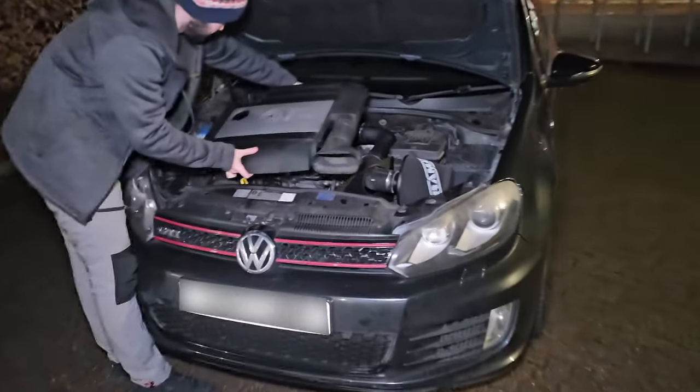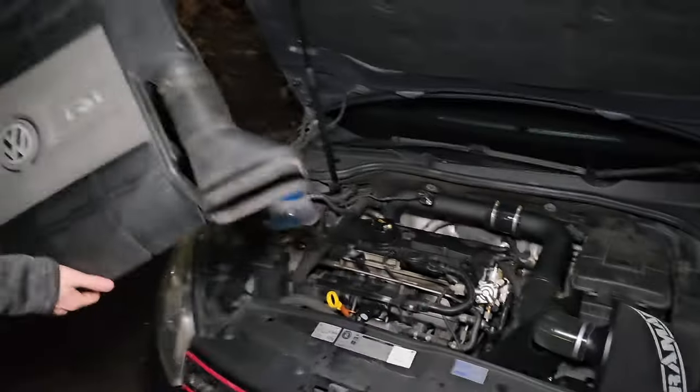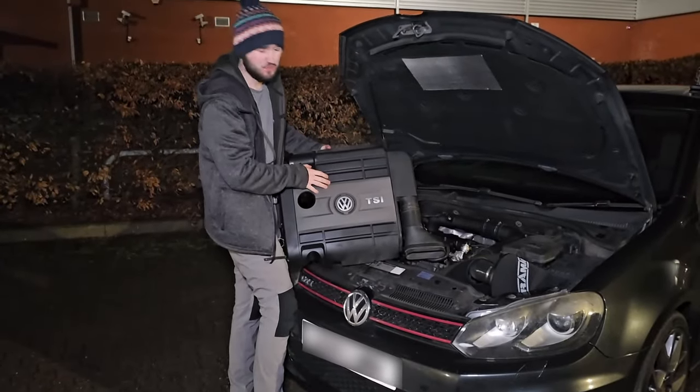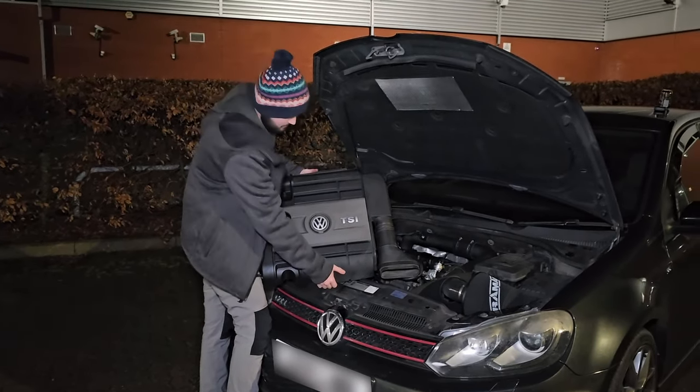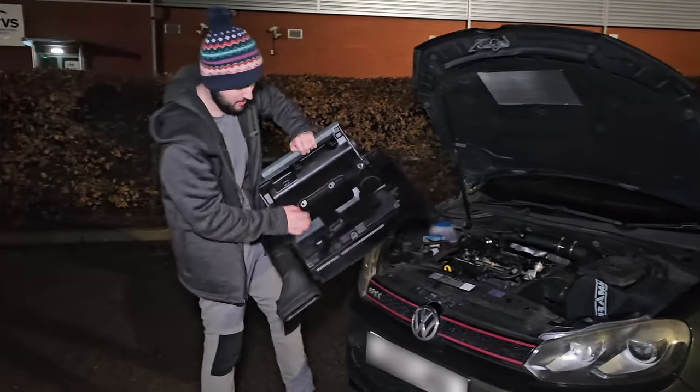The way it sits on the engine — it obviously won't fit now — the air filter is actually housed inside of it, which is kind of dumb, because why would you want the air filter right above the hot engine? Nevertheless, that's the main issue with these top-mounted air filters.